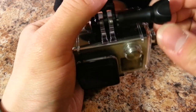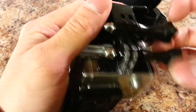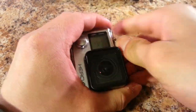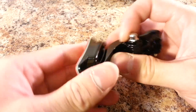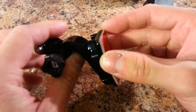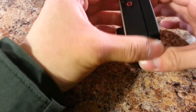GoPro mounts are by far the most common aftermarket type of mounting accessories, and that's how GoPro cameras mount to anything else. There's also a helmet mount — an adhesive that you stick onto your helmet — and that's how GoPro cameras mount.